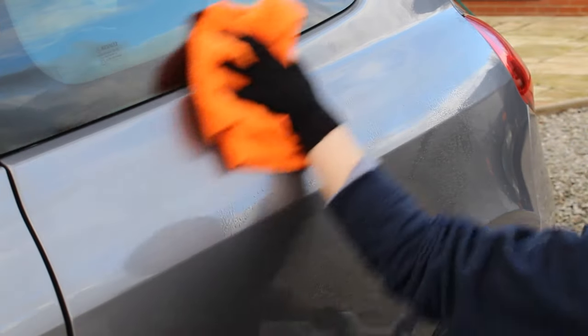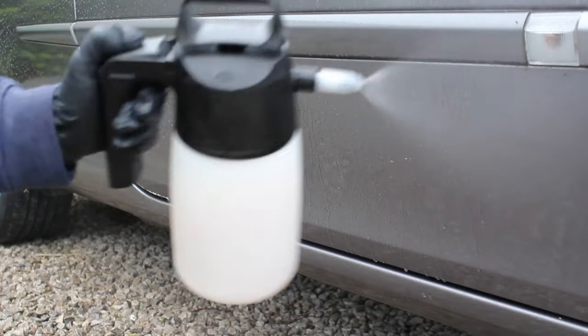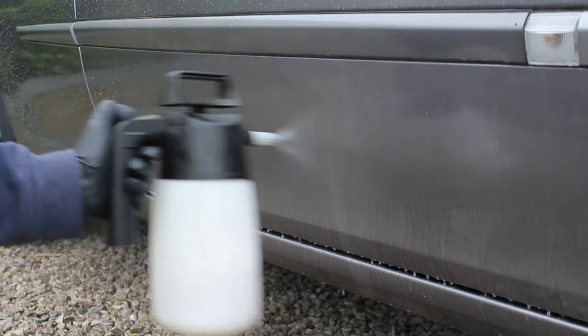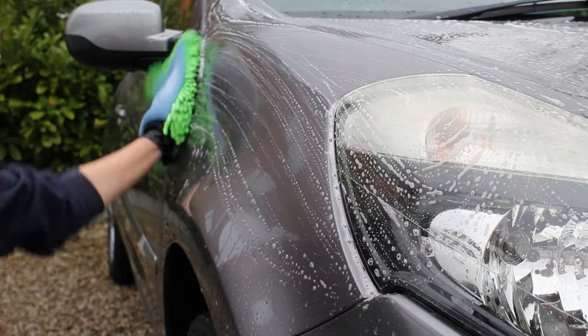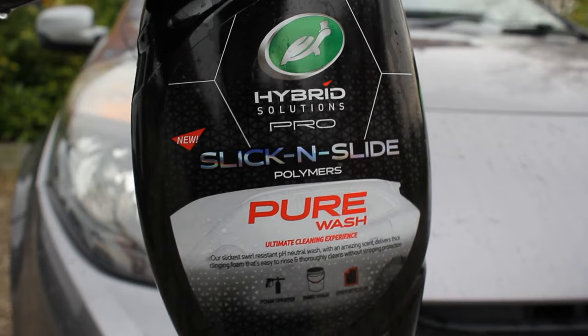I made an application and initial impressions video of the product. Now fast forward a few months later and I want to show you how the wax is performing at this point. This car has been washed monthly since that initial application using either a mildly alkaline citrus pre-wash or snow foam, then a pH neutral pure car shampoo — I actually used the Turtle Wax pure shampoo. Let's jump into the clips.